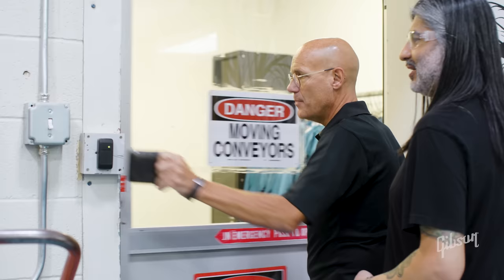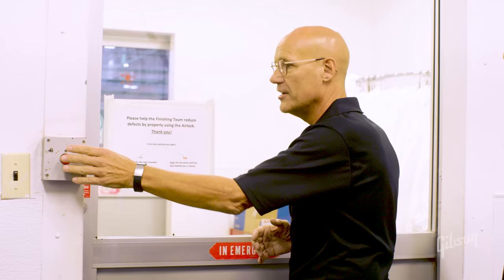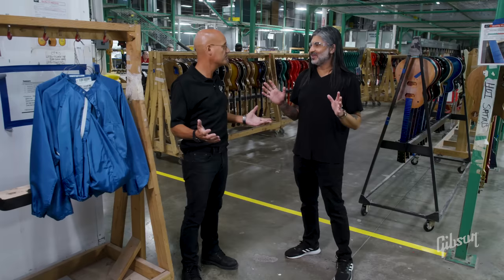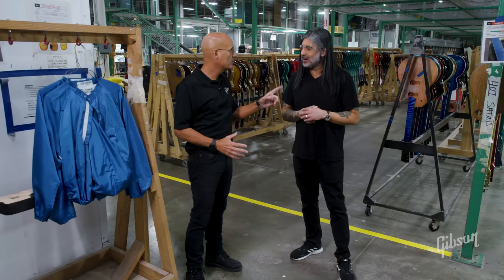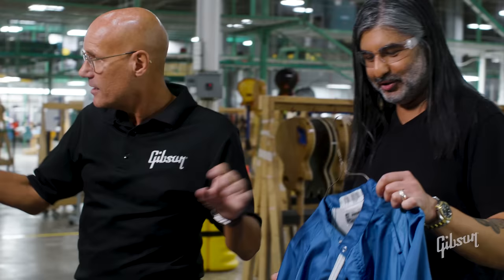Now we're going into finishing — we have to have badge access to cut down on traffic. Contamination is number one enemy in finishing. This area looks pretty magical; this is where the magic happens. Now that we're in here, we need to suit up and put on our protective outfits so we're not introducing more contamination.